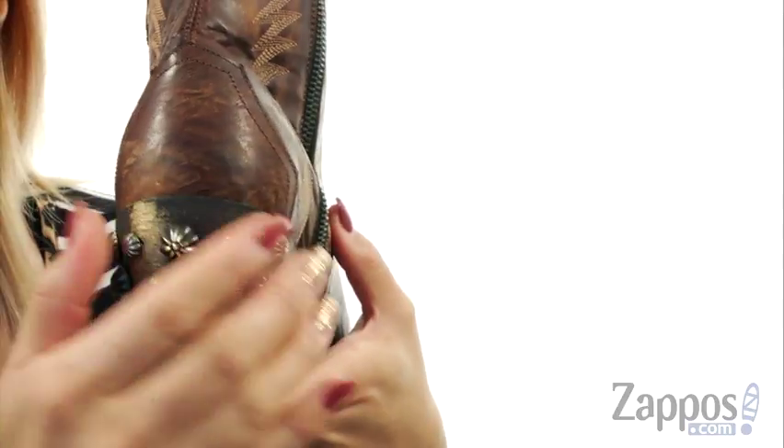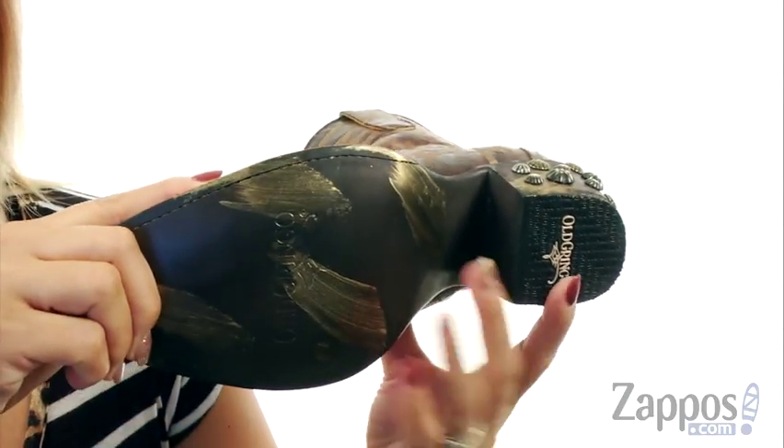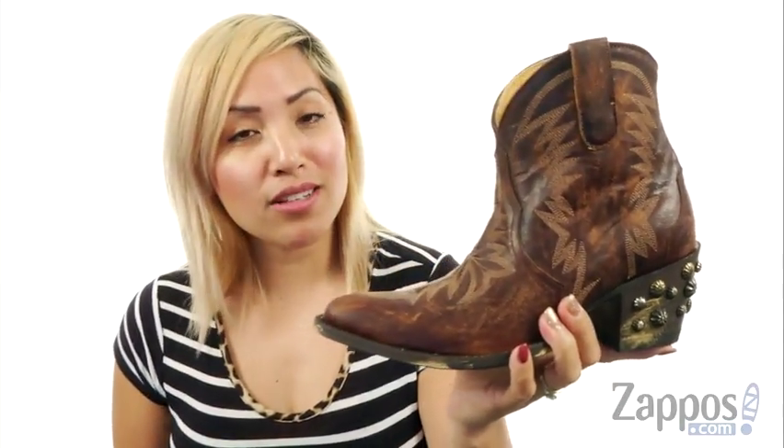And check out this heel — I absolutely love it. There are tons of studded details so it's going to give you a nice pop of color. Down at the bottom you do have a durable leather sole with score touches that's going to give you a nice vintage effect. You'll make a fashion statement while you wear these. And don't forget to make someone smile today. They're by Old Gringo.